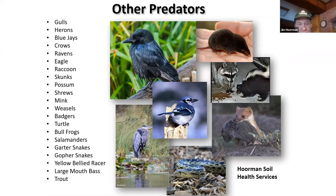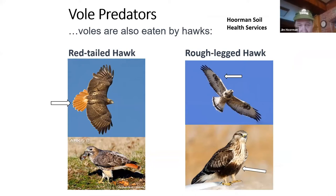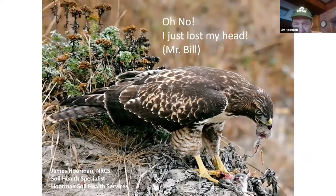These are the predators you want to look for and try to promote. The red-tailed hawk stays in Ohio year-round. A couple that migrate may only be here during winter months — the rough-legged hawk is one of those. Here's a photo of a hawk — kind of from the SNL Mr. Bill series, 'Oh no, I just lost my head.' These hawks have to eat too.